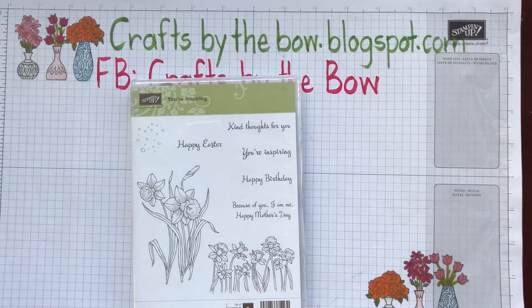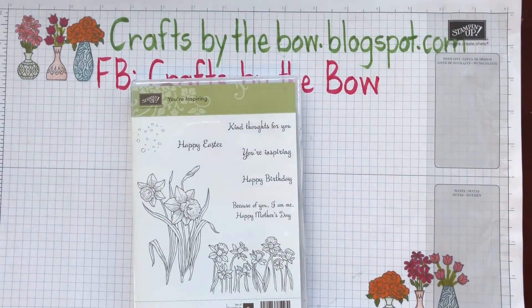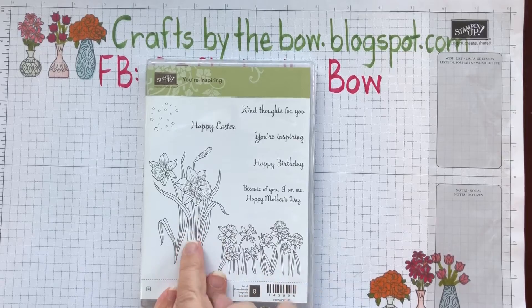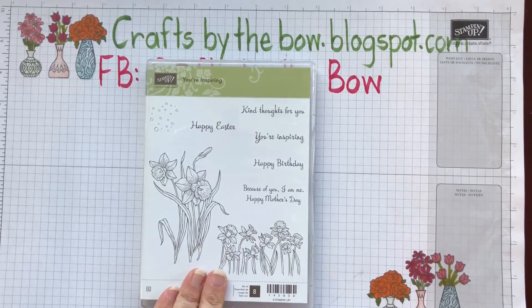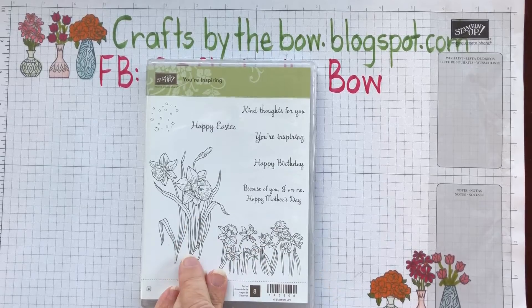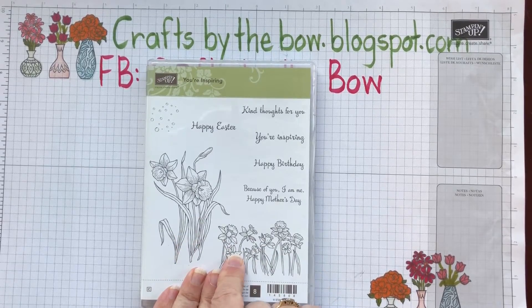Hello everyone, welcome back to Crafts by the Bow. Today I've started to make my Easter cards and I'm really loving this little stamp set with the daffodils from the Your Inspiring set, and so I've decided that this year my cards are going to have these daffodils on.